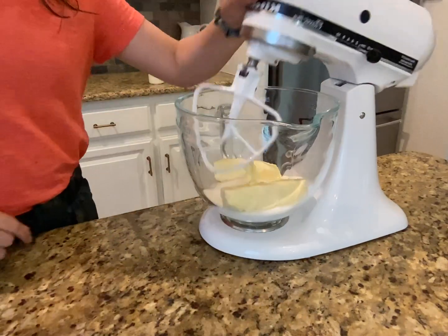Now we're going to add in our dry mixture and mix it up till we have a dough. Here I have a bowl of white sugar and our wonderful dough. We're going to get our dough, roll it into a ball, roll it in our sugar, and put it onto our baking tray.